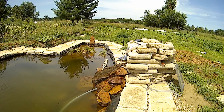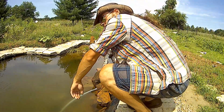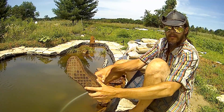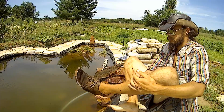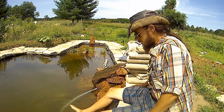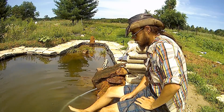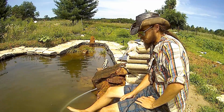Hey you guys! What's going down? Thought today would be a great day to do a pond video. Don't need your moccasins when you get a pond - oh, when you're going in. It's a little chilly, ain't too bad, but a little chilly. Ooh, slimy water. My feet are slimy.